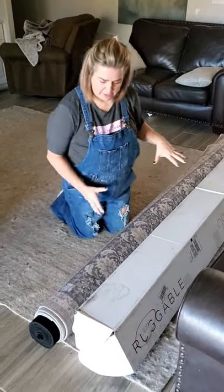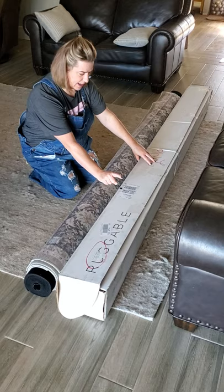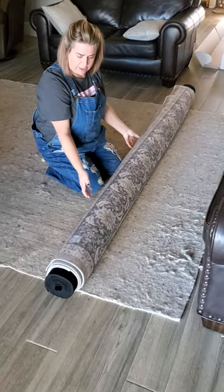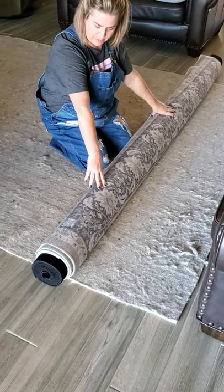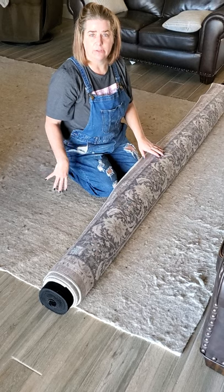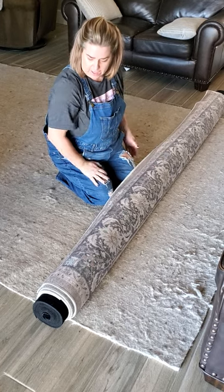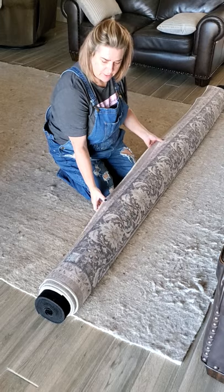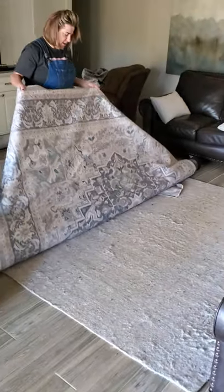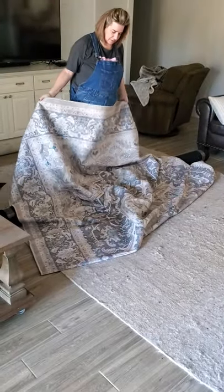This is my new Ruggable rug that I just ordered — this is the box it came in. This is the 9 by 12 size; it shipped to me in this box. I took it right out of the box and I'm going to roll it out now. I chose to leave our rug pad down on the floor because the 9 by 12 doesn't come in the cushier option from Ruggable, so I'm going to try it with our existing rug pad. We do have a smaller version of this in our kitchen, so I'm a little familiar with how these go together.